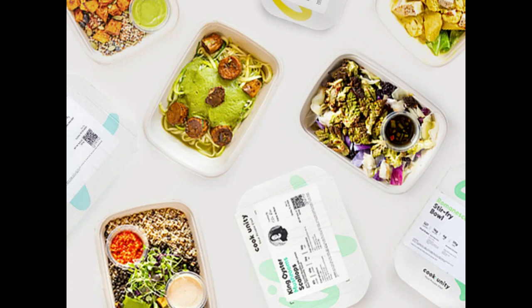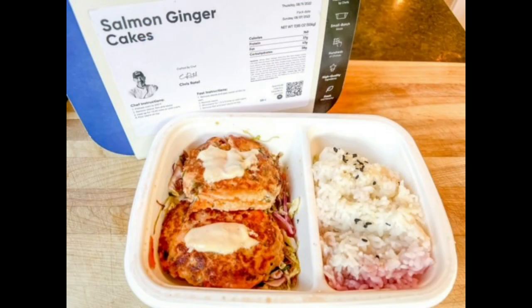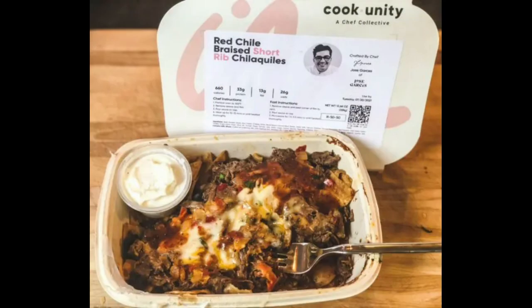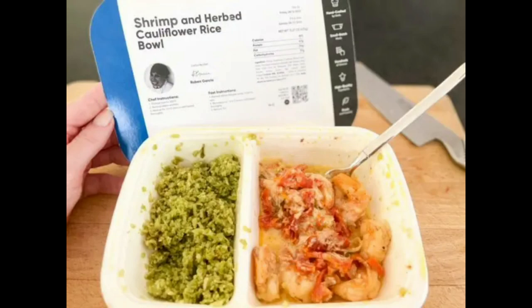Hey guys and welcome back. In today's video, I'll be briefly reviewing CookUnity, which is a meal kit delivery service that offers healthy gourmet pre-cooked meals. I've tried a bunch of dishes over the week and I'll be talking about the taste of each and who I think the service might be for. If you'd like to go straight to pricing or an exclusive discount on your CookUnity subscription, you'll find all the links you need in the description down below.